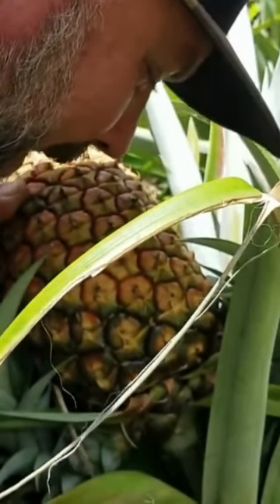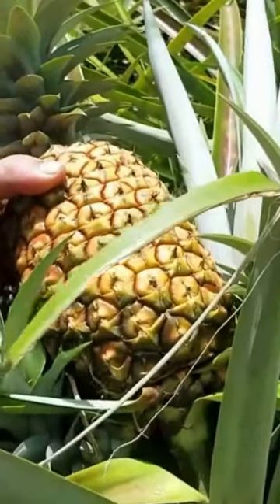This one smells like pineapple, and so if it's got a nice smell like that, it's ready to go.